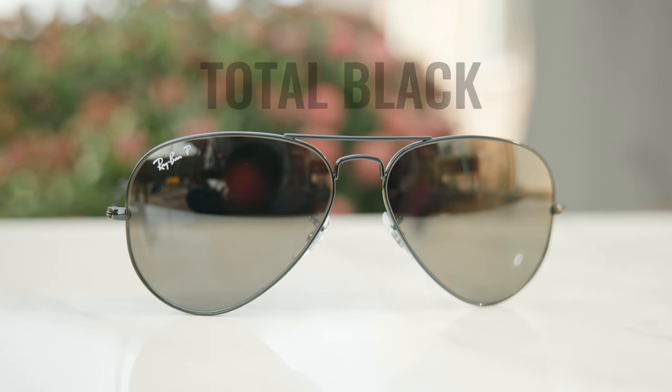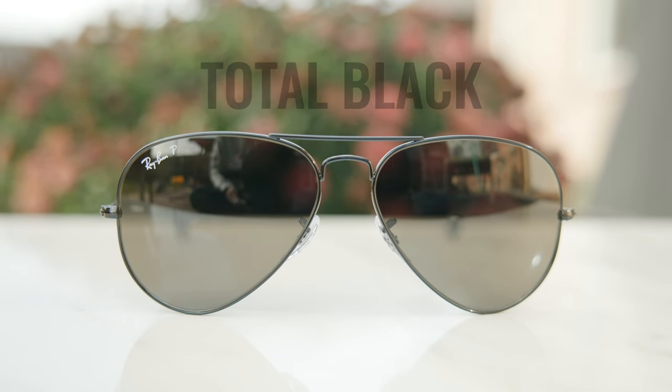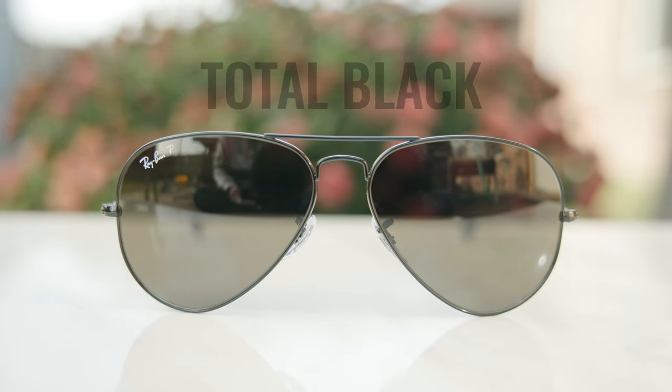These are just a standard pair of Ray-Ban Aviator frames in this new special Total Black colorway. Of course, I've reviewed the original Ray-Ban Aviator several times on this YouTube channel, but I've gotten dozens of requests to review this exact colorway, and that's probably because Ray-Ban's website is severely lacking when it comes to information about these frames and their lens transmission values.